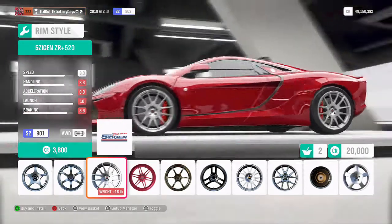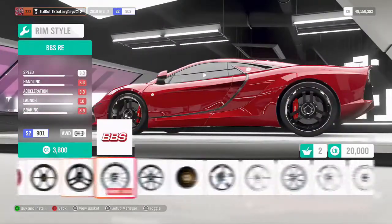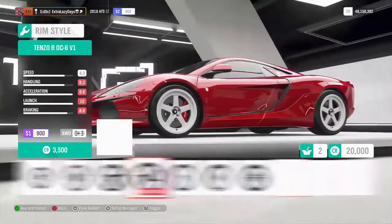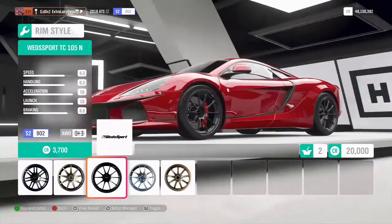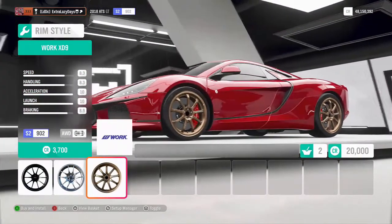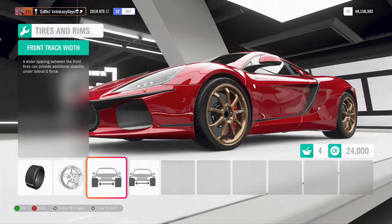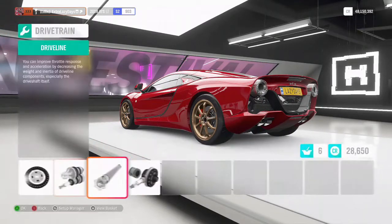Adjusting the tire width. It was really hard to choose rims for this car, but the Works will do. Bringing the front track width out to give us a bit more angle. Upgrading everything.